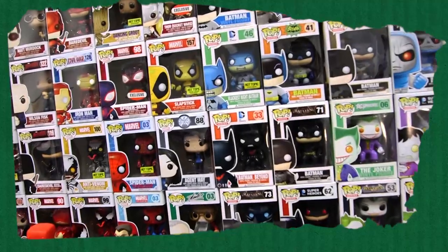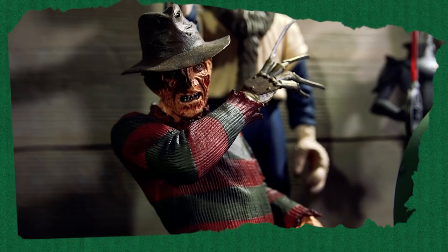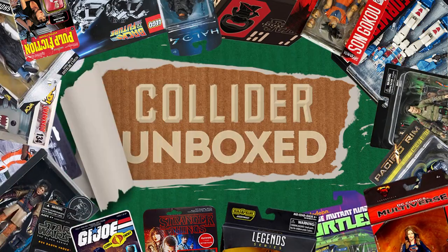This is Collider Video, and around here we like our toys. We like them a lot. They represent incredible imagination and spark a lot of creativity. So it's kind of a big deal when we get a new toy in the office. We thought we'd share that with you. This is Collider Unboxed.